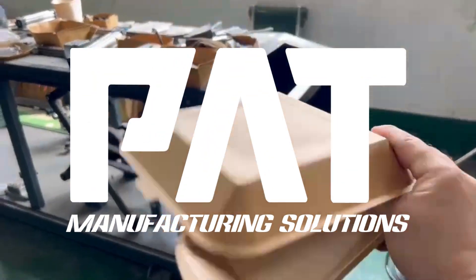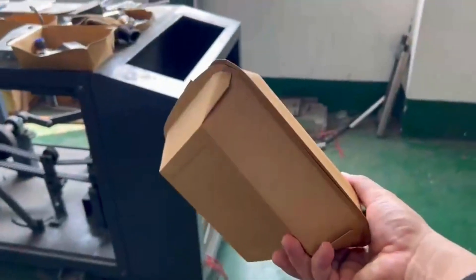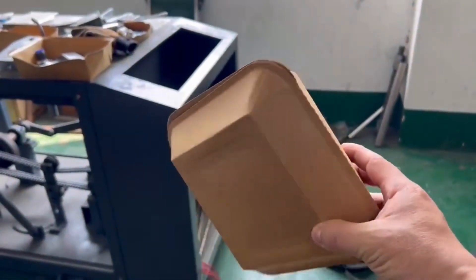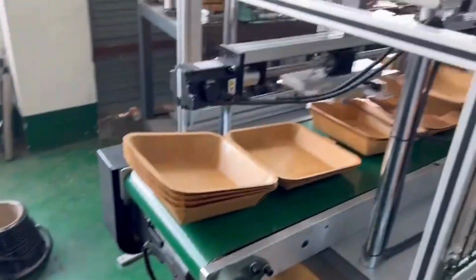PanAsia Tech, also known as Pat Manufacturing Solutions, is a leading supplier of processing and packaging machinery for fast-moving consumer goods such as food, beverages, cosmetics, and pharmaceuticals.